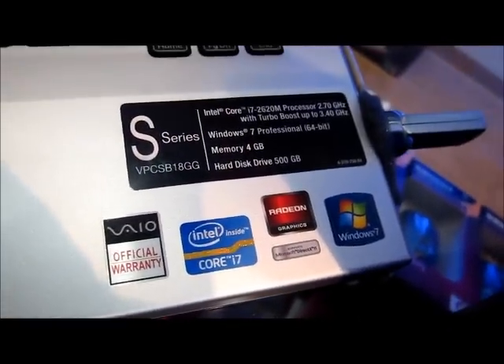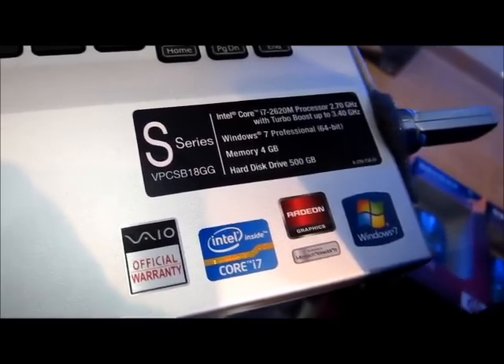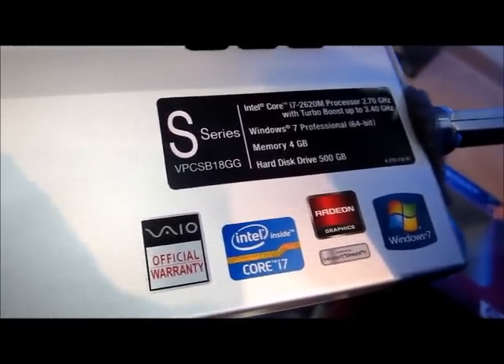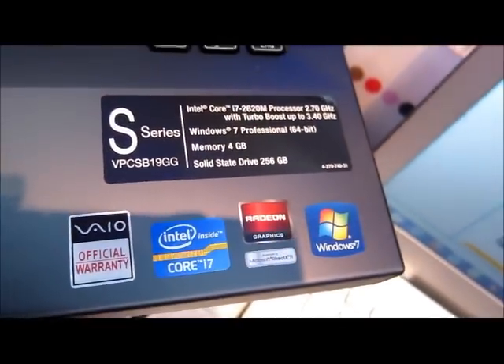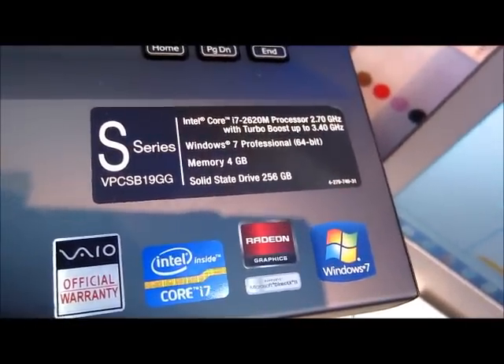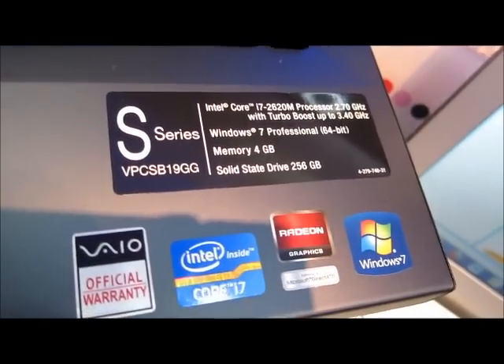At this drive, 500GB, 4GB, Windows 7 Professional, 64-bit, i7 2nd gen version. This one also i7 but using a solid state drive — 256GB with 4GB RAM and Windows 7 Professional, 64GB. So this is the SB series.